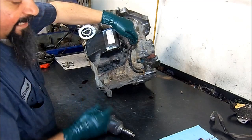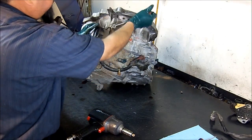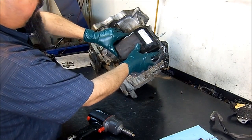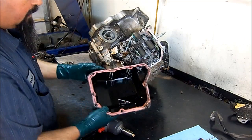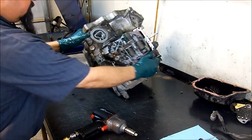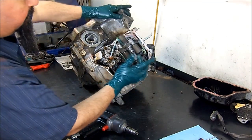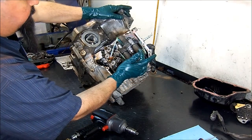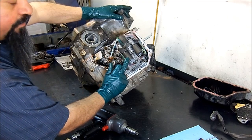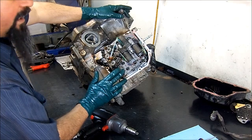The valve body cover is attached with silicone from the factory — just break that loose a little bit. Now we remove the fan vent and the valve body cover. Here we have our linear solenoid, this is the lockup solenoid, this is our pressure control solenoid, and this is our shift pressure control solenoid, and these are our on/off solenoids.